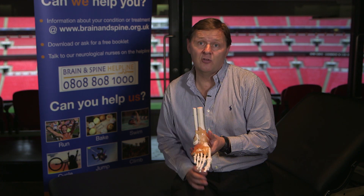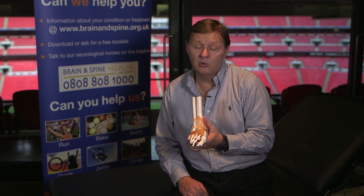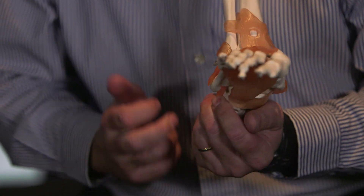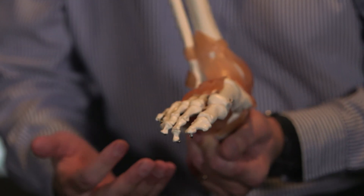For any of these injuries, if you've got any doubt at all, you really must seek professional advice, because you can pull a piece of bone away from the fibula and although it feels like a sprained ankle, technically it's still a fracture. So if you're in any doubt whatsoever, always get professional advice.